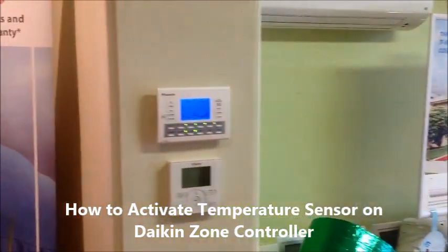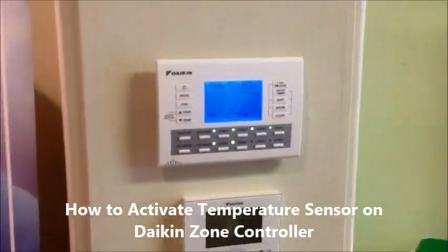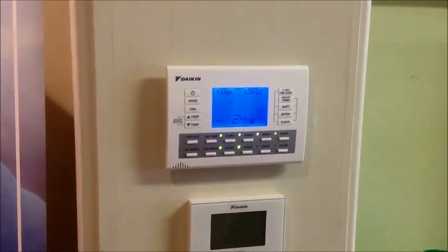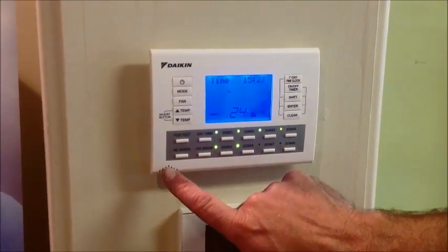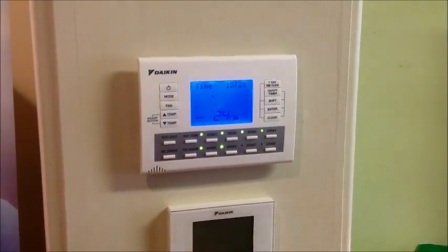Hi, I'm Brad Rawson from Morfet Air, and today I'm going to show you how to activate the remote or the master sensor on the zone controller BRC24Z4 or 24Z8. As standard or default, it comes with a sensor in the return air, and we're going to activate it so we can use the sensor in the controller.